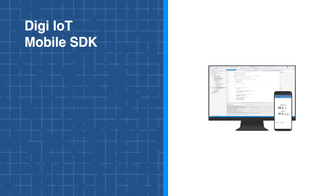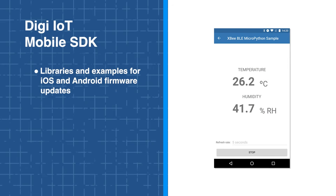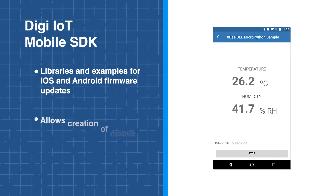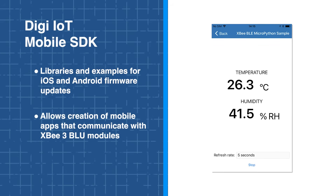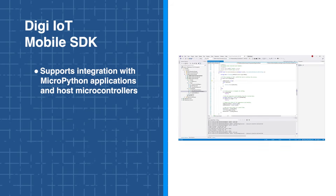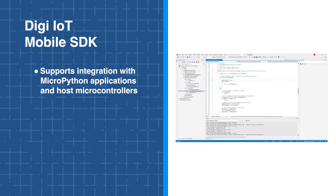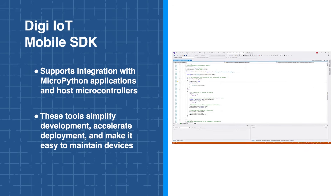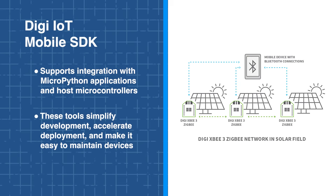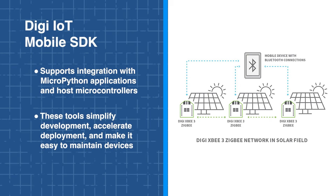For mobile integration, the DigiIoT Mobile SDK offers libraries and examples for iOS and Android, allowing developers to create apps that communicate with XB3 Blue modules and integrate seamlessly with MicroPython applications or host microcontrollers. Together, these tools simplify development, accelerate deployment, and streamline maintenance, ensuring that IoT systems are efficient, flexible, and easy to manage.